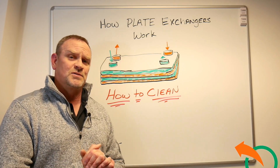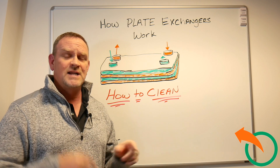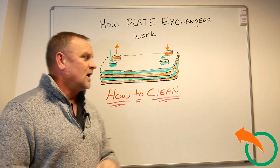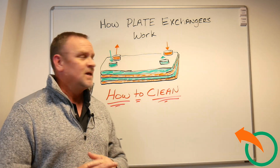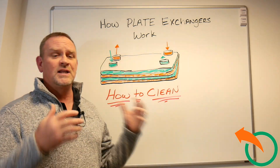Jeff Luff here from Alternative Heating and Supplies. I just did a video on how does a plate exchanger work, and I decided to do another quick video on how to clean a plate exchanger. I get those questions — how do I clean my plate exchanger? It's getting clogged up.